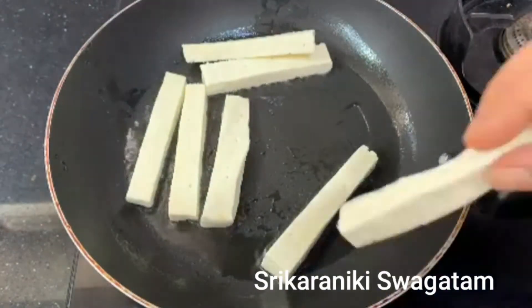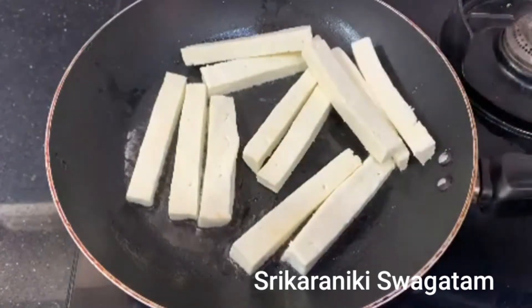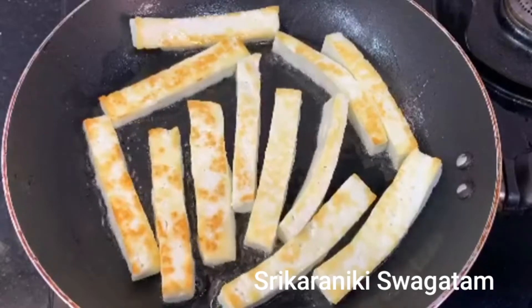I am going to fry it in a golden brown color, fry it a little bit.